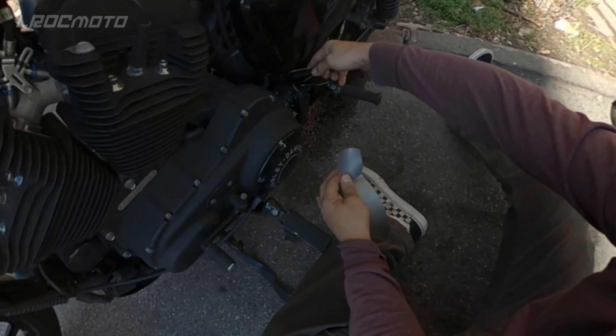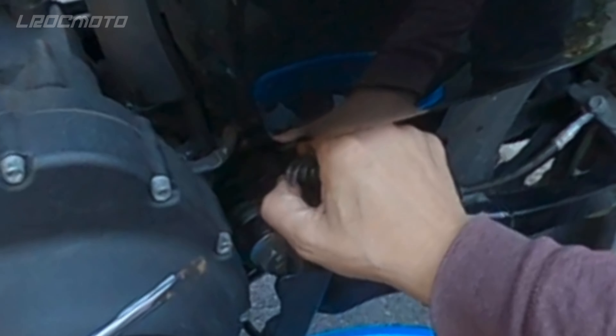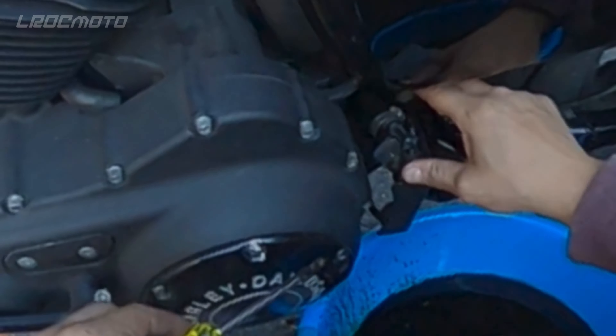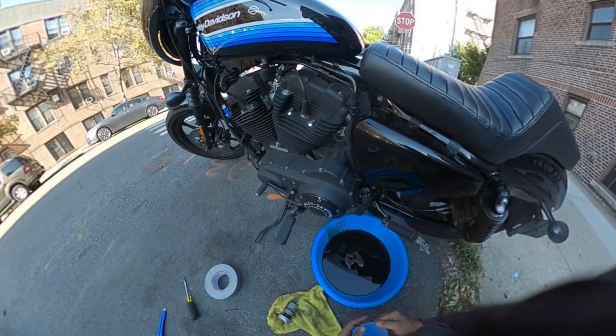Nice and tight, but not so tight that it's gonna mess up the drain hose even more. Nice and tight but not too tight, like I said. Here we go — cool. Now it's time to put the oil back inside the tank.